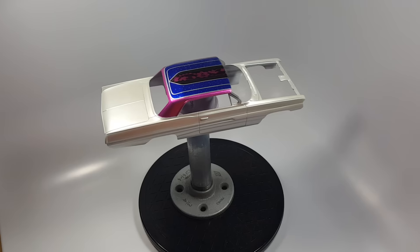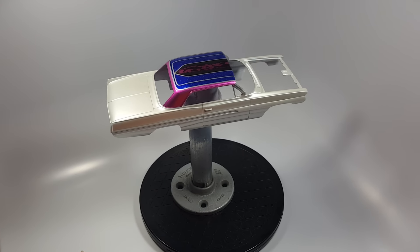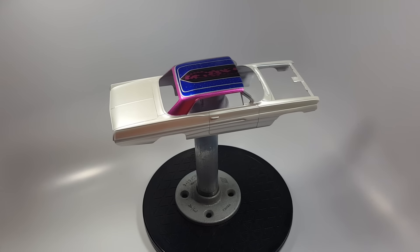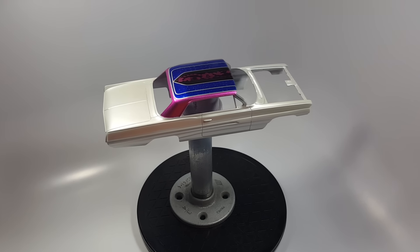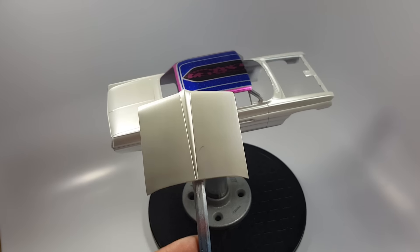I'm still going to put the clear coat on it, and then BMF it. I'm hoping BMF will break up the body color a little bit. But here's the hood with a big ol' eyelash.